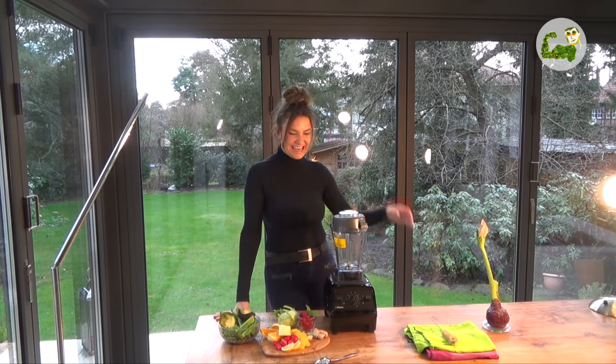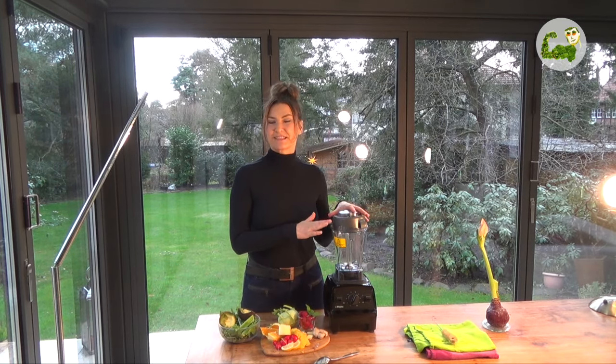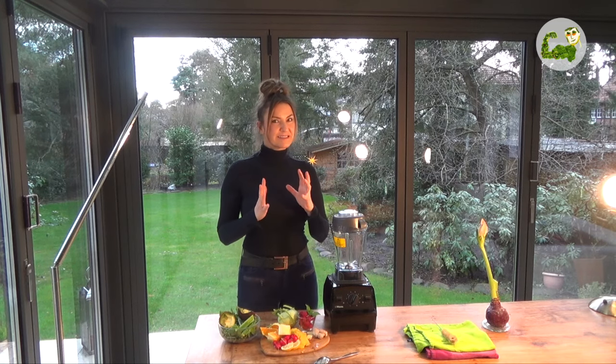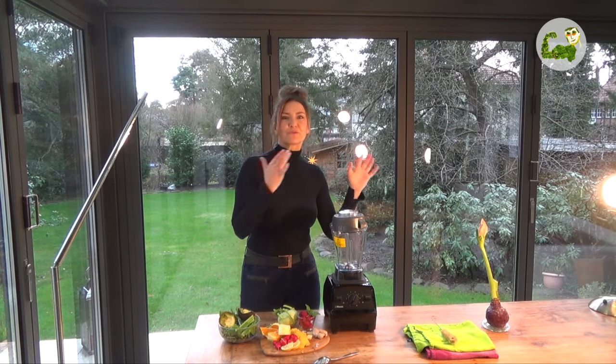Hello, I welcome you! I brought you today the Explorian 310 from Vitamix. It is a new device from Vitamix — it is a bit like the TNC 5200 and the Pro 750.